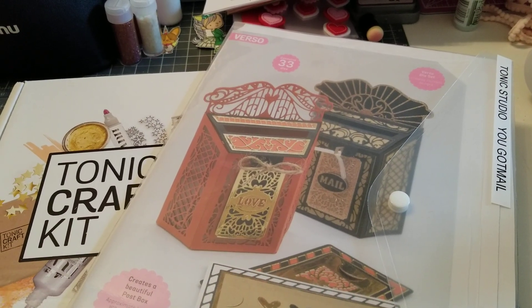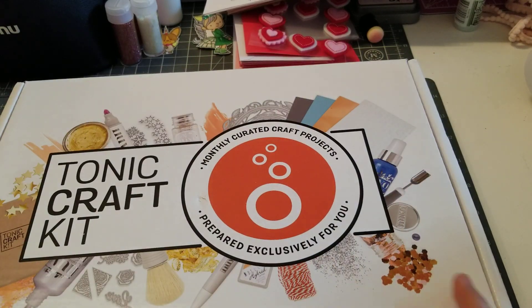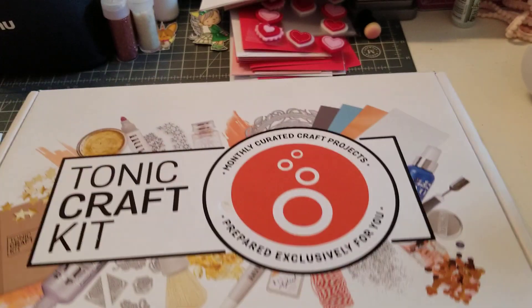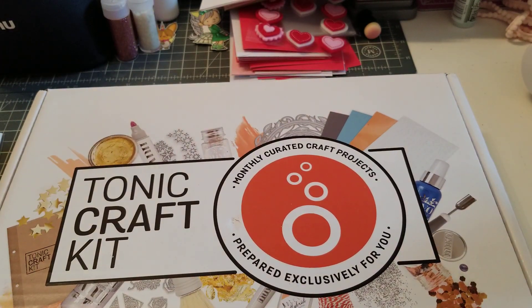Hey guys, welcome back. So in this video we have a Tonic unboxing. I received my monthly kit. This is $39 — I think this is $39. Let's open it up and see what's inside.